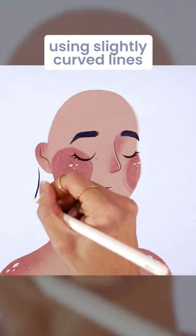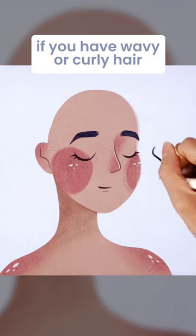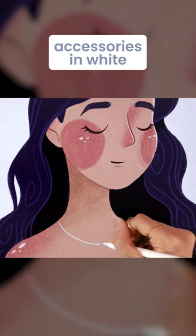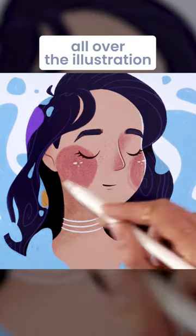Map out your hair using slightly curved lines if you have straight hair, S-curves if you have wavy or curly hair, or cloud shapes if you have coily hair. Draw your favorite accessories in white and add a bunch of colorful blobs all over the illustration.